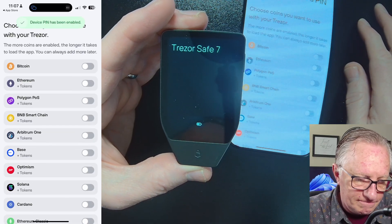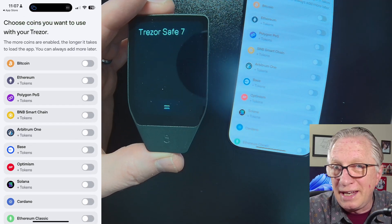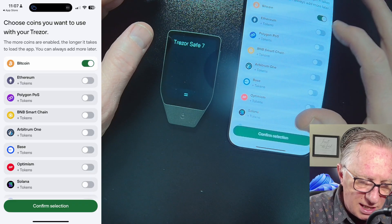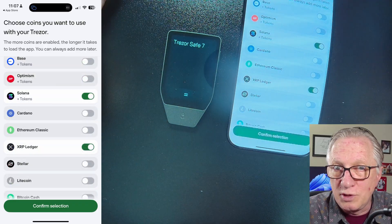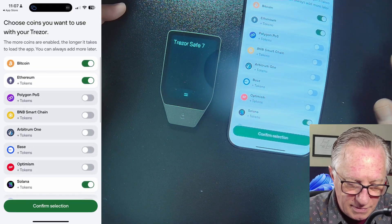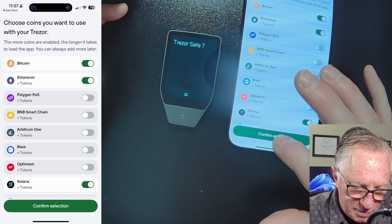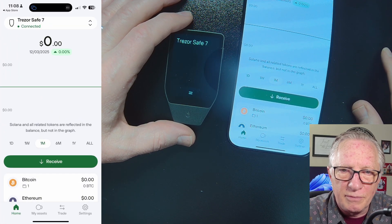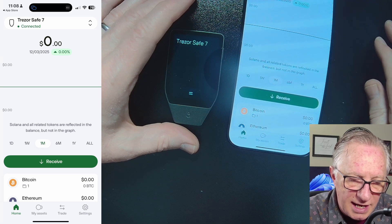After the PIN is set up, you can close this. Now you'll want to enable the coins you want to manage. I'll just enable some of the top coins — it's entirely up to you which coins you want to manage. You may just want to manage Bitcoin only. I'll confirm here. Setup is complete and the device is synced up — you can see up here it says Connected.